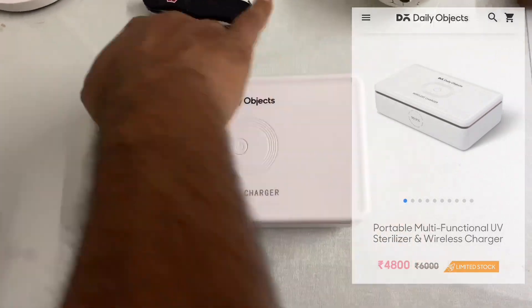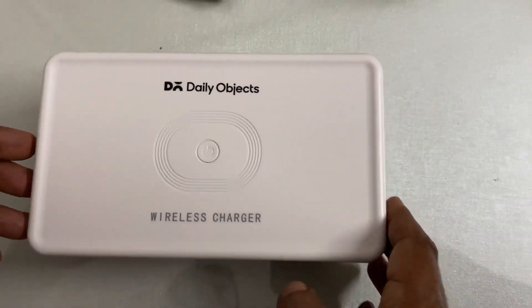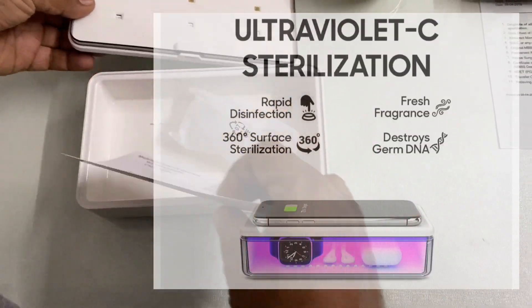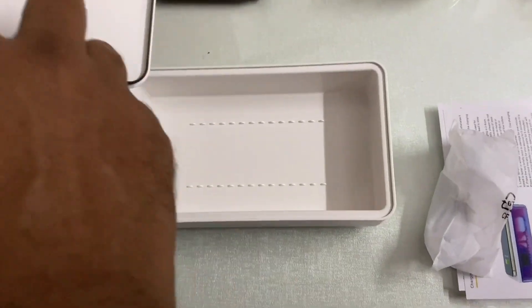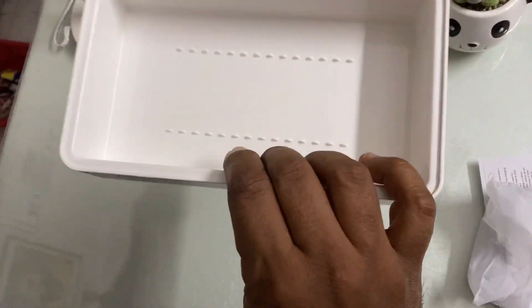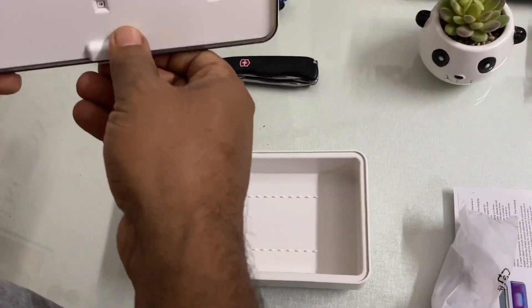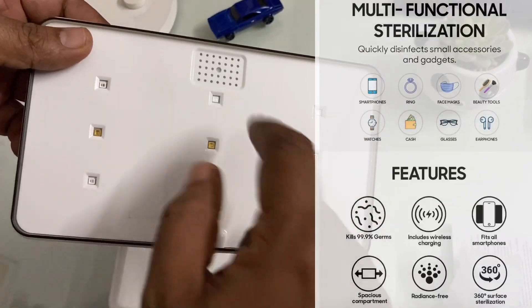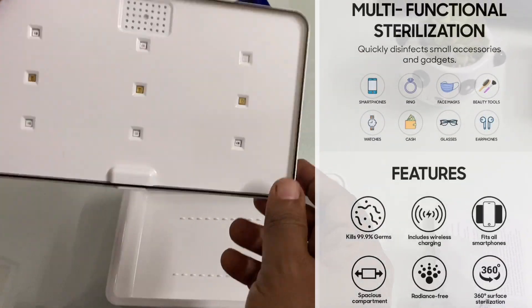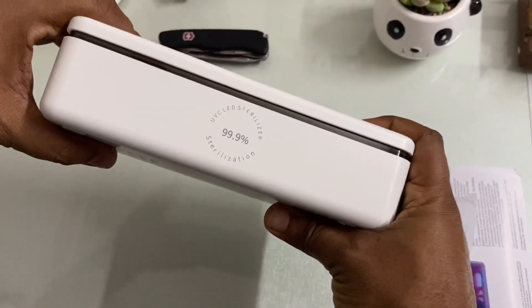This is a white box with a lid. The lid carries both the wireless charger as well as UV lights — this is the chamber, no wires. You can also see a tiny area for adding essential oils if you want to have some fragrance.